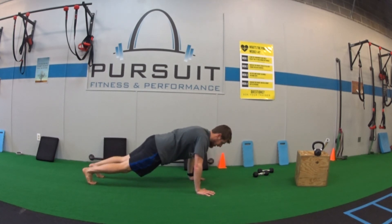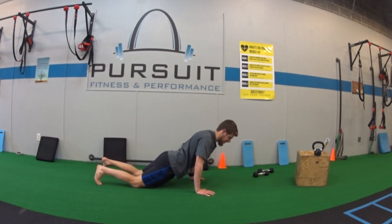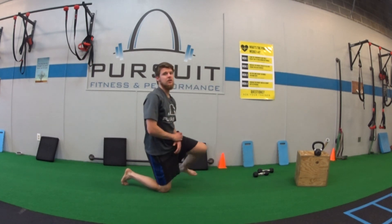Number three is that hip position. Eventually we'll start sagging the longer we hold it, so really be mindful about keeping your butt flat, squeezing your glutes the whole time.